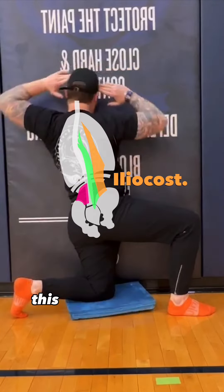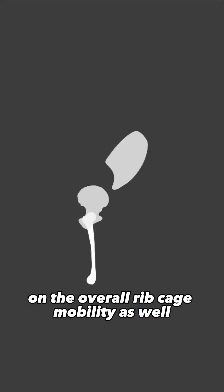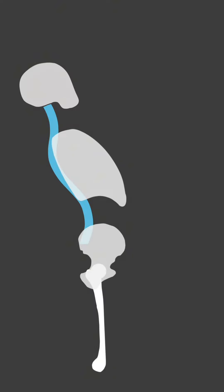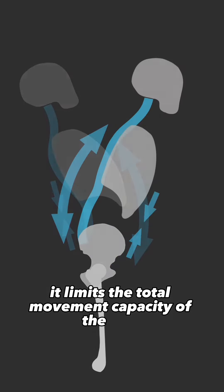In an interesting way, this actually has a big effect on the overall ribcage mobility as well. On the inferior lower end of the ribcage, the ab muscles and the lower spinal erector muscles attach. When these muscles don't lengthen fully, it limits the total movement capacity of the ribs.